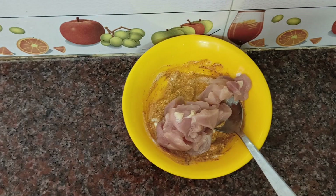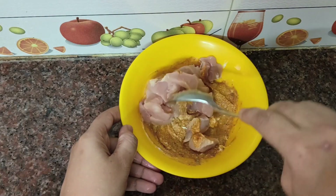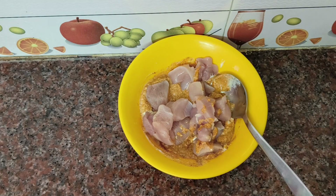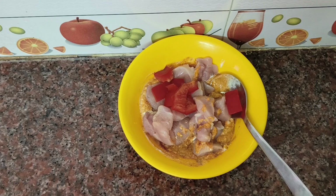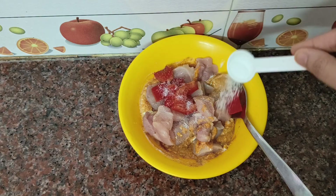Cut the vegetables into cubes. You can also add red capsicum. Mix it well. Then add half a tsp of chicken tikka masala.